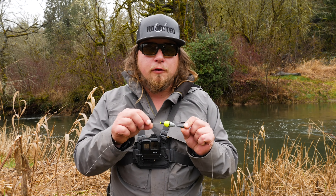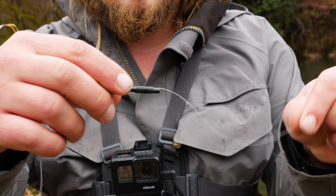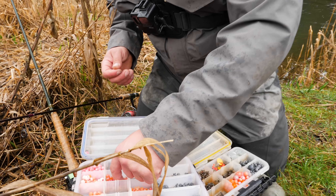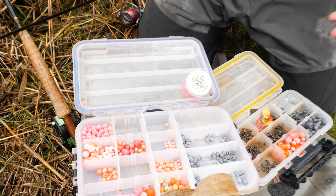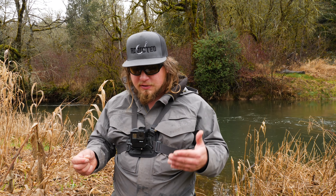For my indicator I'm using a fixed float — it has a line running through rubber grommets and slides up and down to adjust fishing depth. Next is the easiest part of this setup: you can change out colors, beads, and profile very quickly. I have a good range of beads — pinks, reds, pales, and oranges. Having variety and being able to change color or size throughout the drift can be very important in keying in on bites.